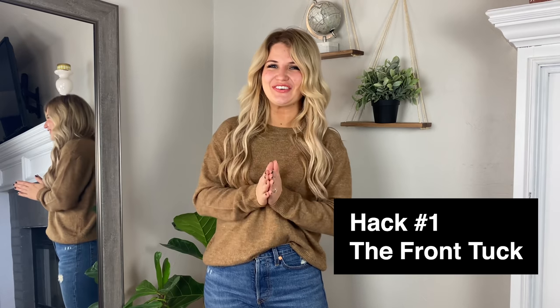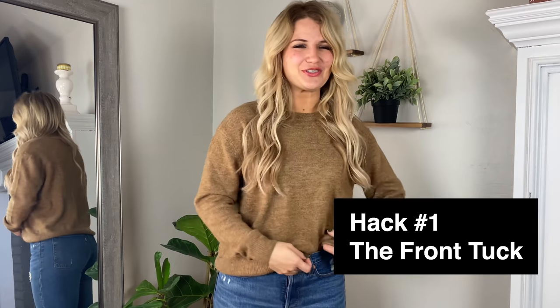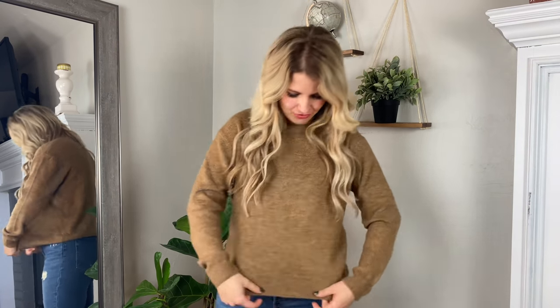Starting with my favorite — the beloved front tuck. And if you don't know what this is, it is so simple. It's literally just tucking your shirts and your sweaters and things in a little bit at the front.